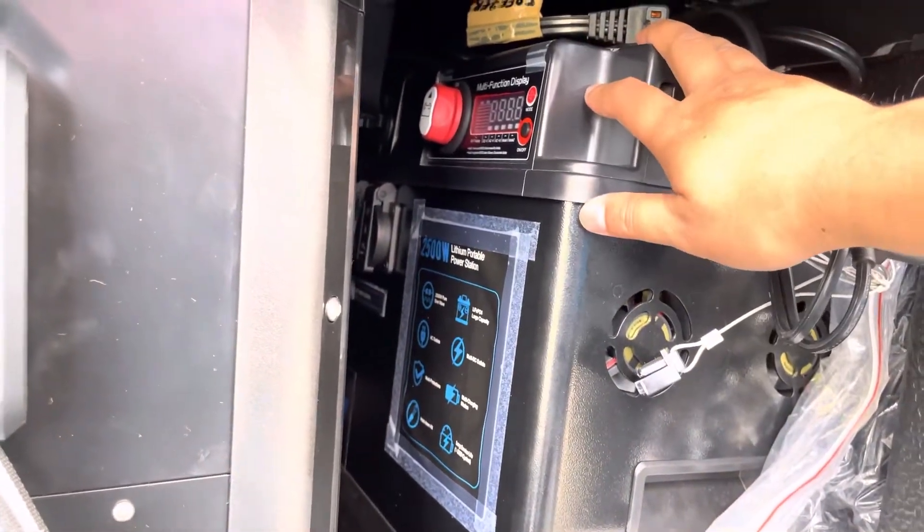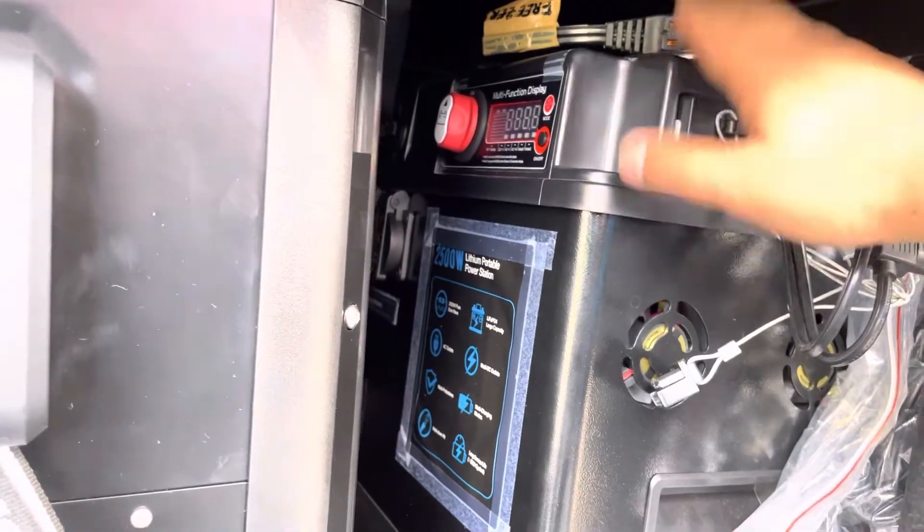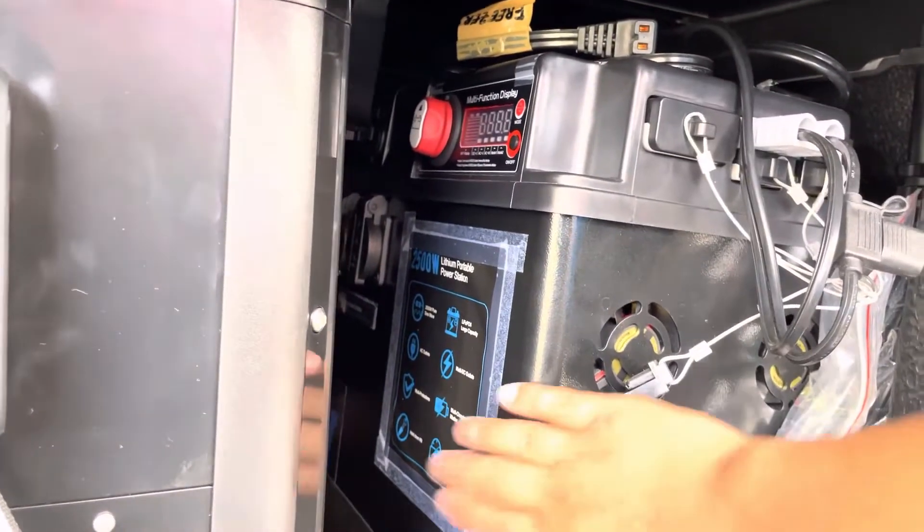Pati aircon — yung zero breeze — 2 days daw nilang ginamit, halos hindi pa din ito naubos. Lakas na power.